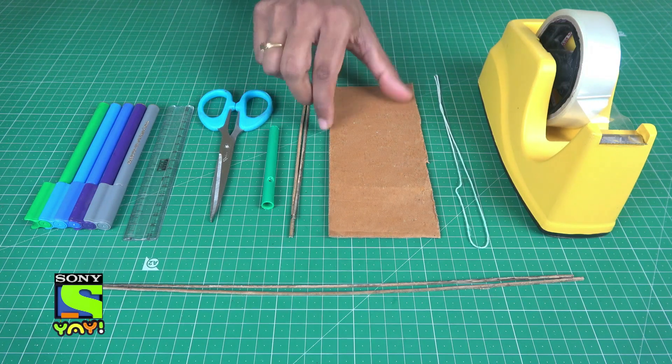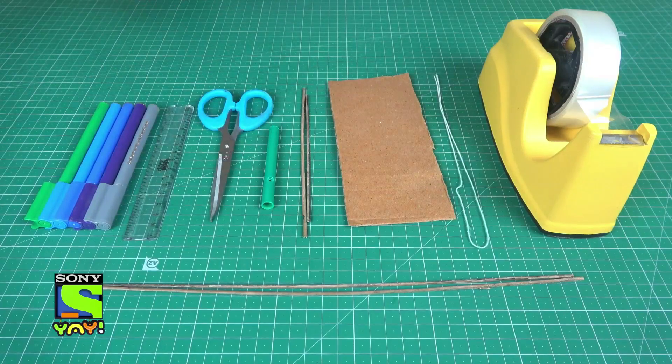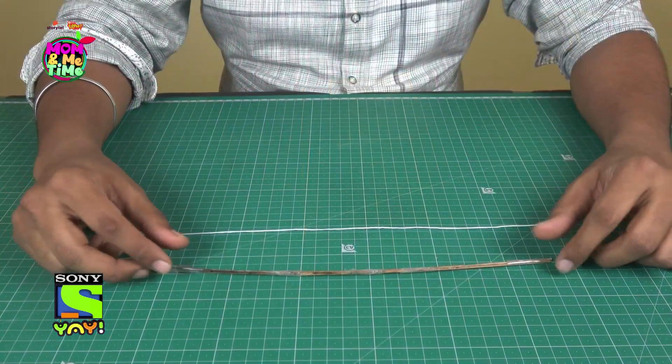You will need: a piece of thread, a corrugated sheet, sticks from a coconut tree or bamboo, an old sketch pen casing, and some tools.